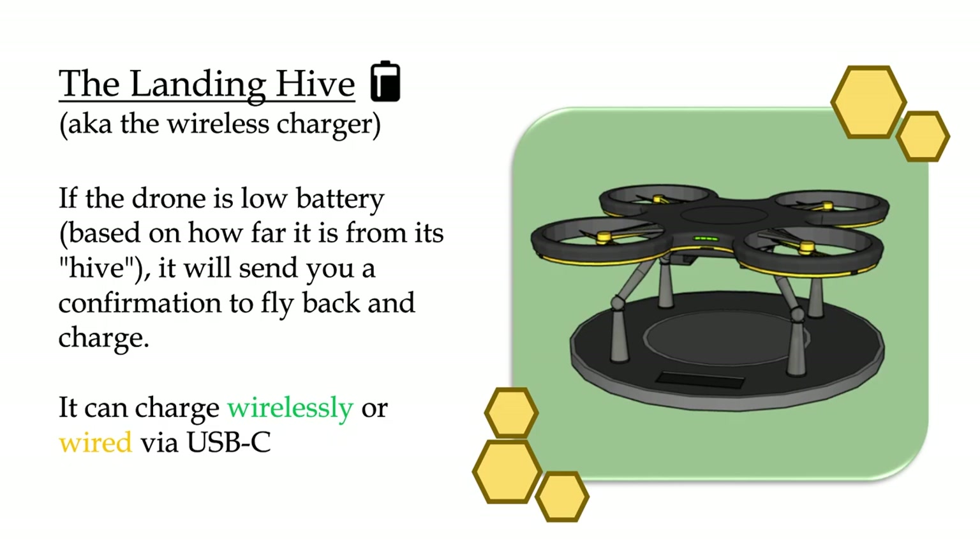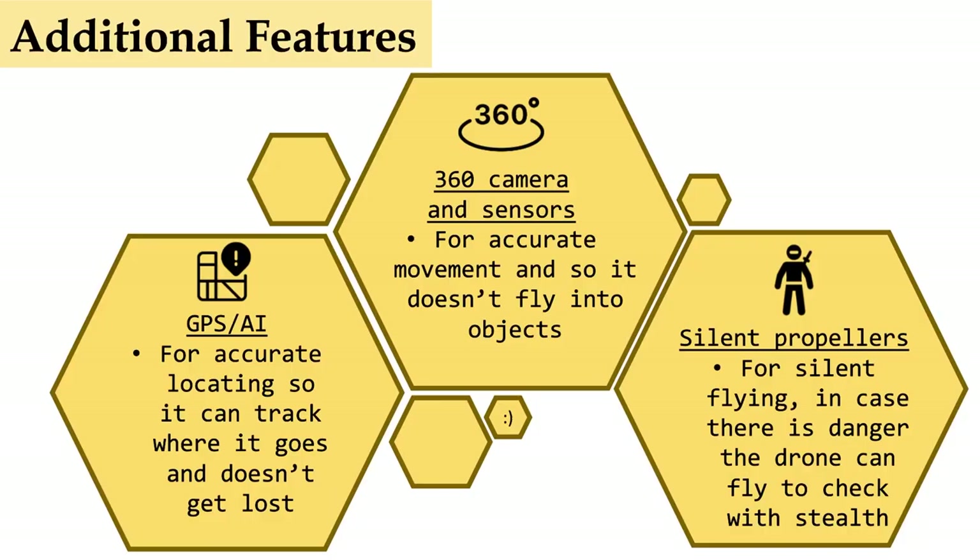It can charge wirelessly or via USB-C at the back of the drone. These are some additional features: we have GPS, AI, 360 cameras and sensors, and some silent propellers.